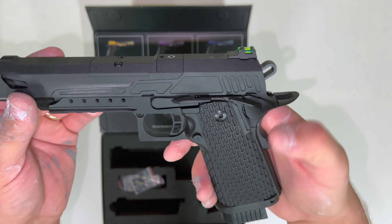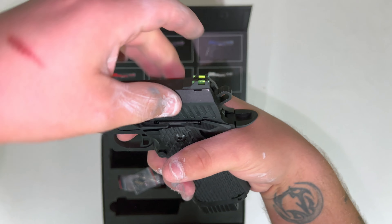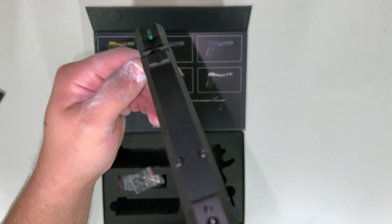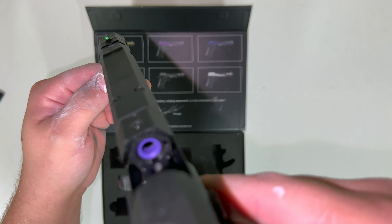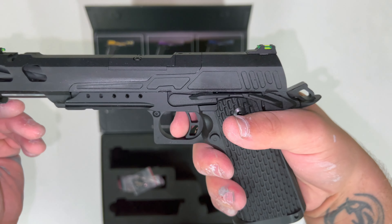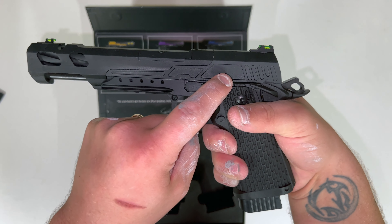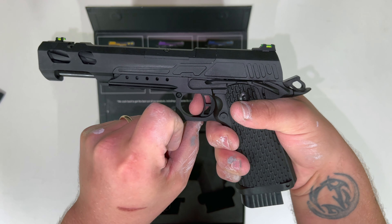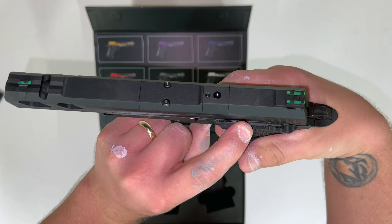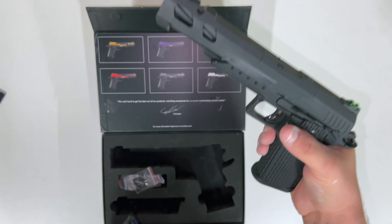There's a bit of gas in that so we'll cock it. That is now back — you've got a purple rubber in there. Let's see what she's like. Very nice. That is literally no recoil. That's quick. Very nice.